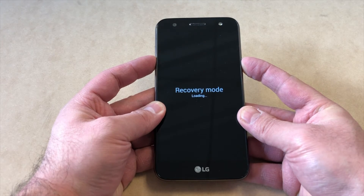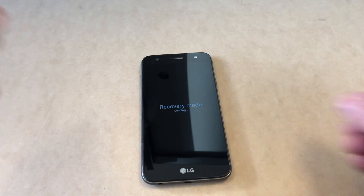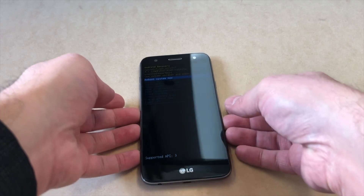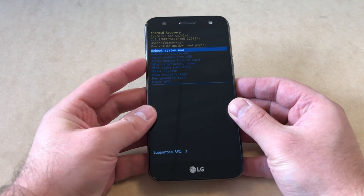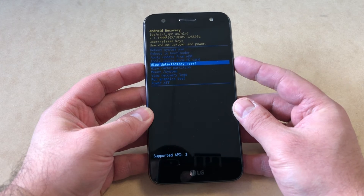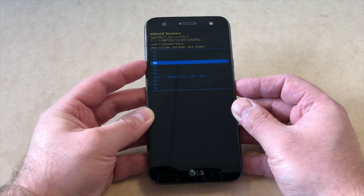It's going to take you to the Recovery Mode of the device, as you can see on the screen. This will take a second to load the factory set menu. Once the menu comes up, use the Volume Down key to navigate and scroll all the way down to where it says Wipe Data / Factory Reset, then press the Power key.